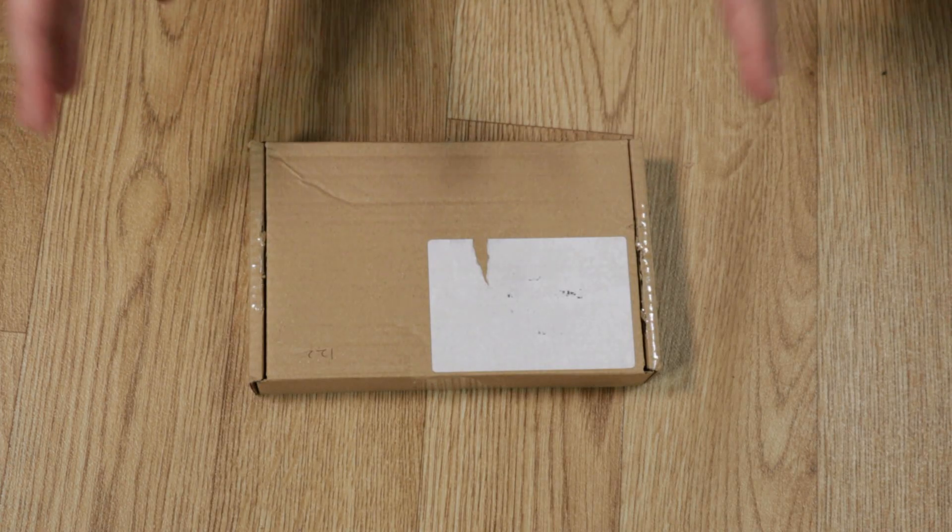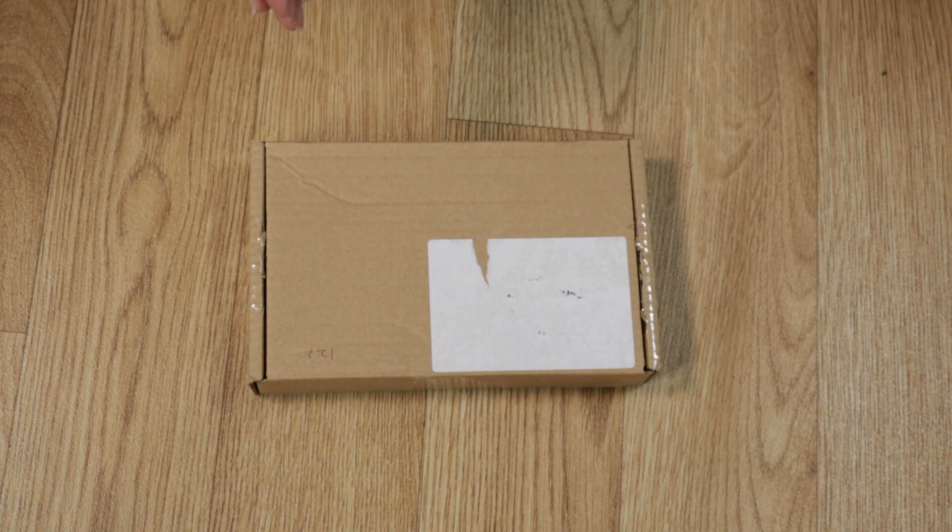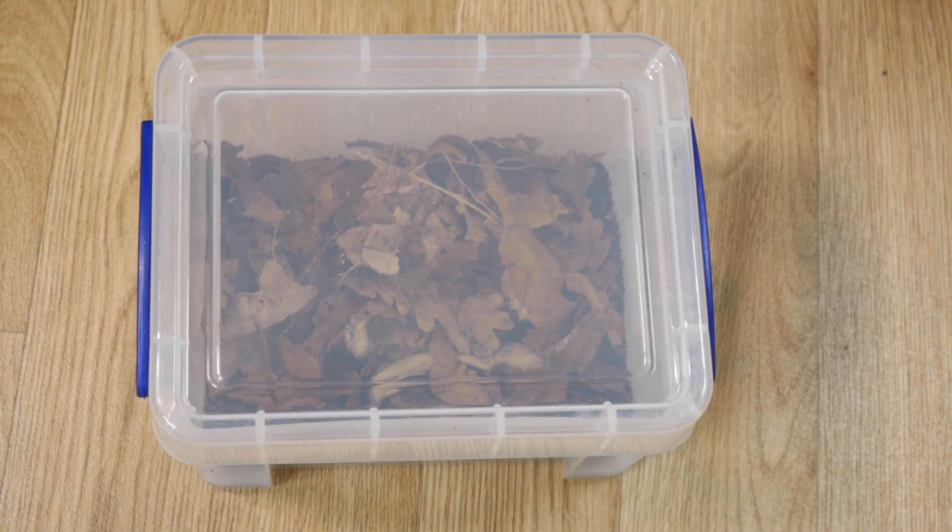Hey guys and welcome to a very exciting video for me. Today we have some new inverts joining our little reptile and bug family. These are probably the most expensive isopods I've ever bought. Don't worry, I'm not spending hundreds here but they do get expensive.